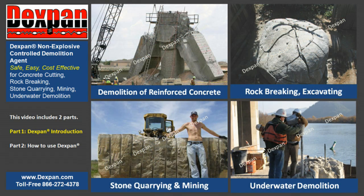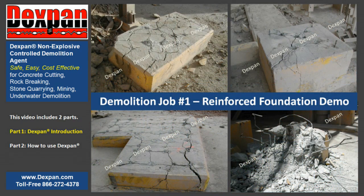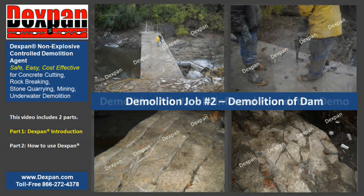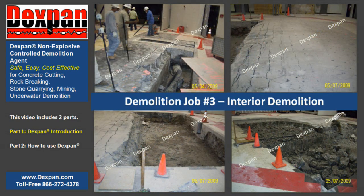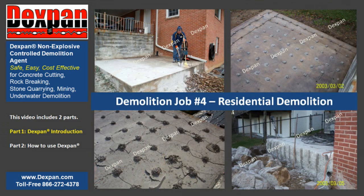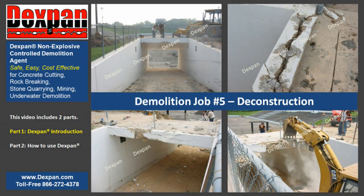Dexpan is capable of demolishing multi-ton weight reinforced concrete structures in rock. Dexpan Non-Explosive Controlled Demolition Agent is a powder with amazing 18,000 psi expansive strength when mixed with common water. Poured into the same holes where explosives are traditionally placed, Dexpan breaks reinforced concrete and rock safely while providing silent cracking.